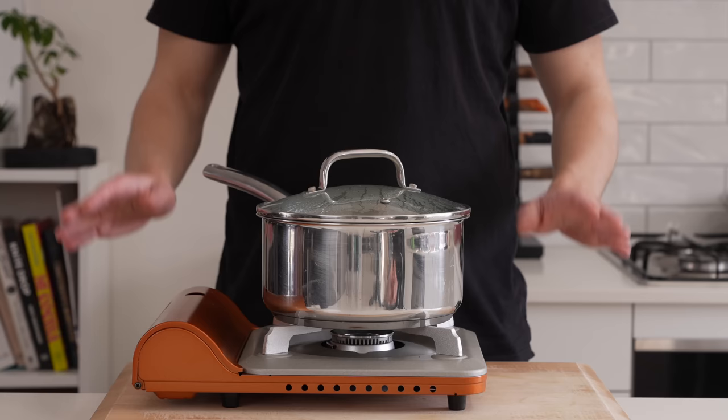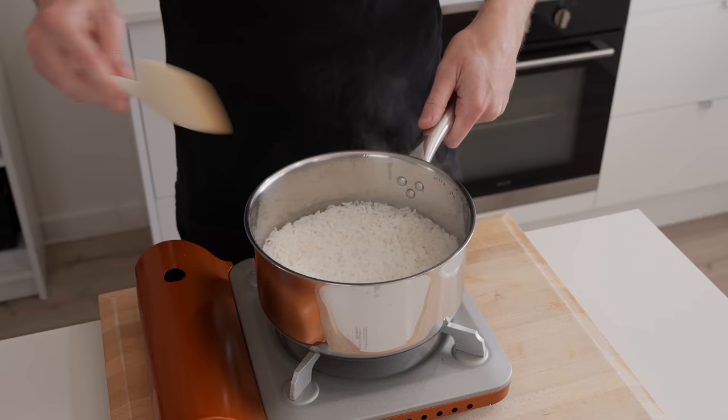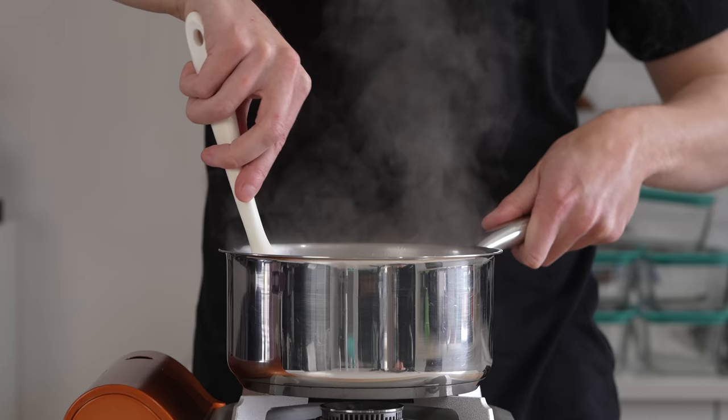The macros for the broccolini alone along with the serving size are shown on screen. Going back to the rice — this has been on for 12 minutes. Turn it off the heat but leave the lid on for a final four minutes, then carefully remove the lid, being careful of any escaping steam, and fluff this up with a fork or spatula. This is beautifully fragrant and really well cooked — perfect fluffy rice, with macros and serving sizes also shown.